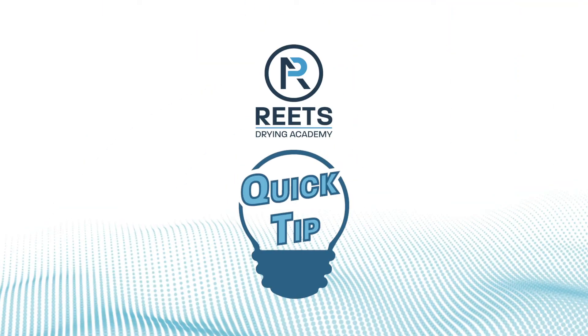Hi, I'm Nick Sharp, and we have another quick tip for you here at Reach Drying Academy. 'You have how much equipment? For how long? I'm not paying for it. No way.' Have you ever heard that from an adjuster?